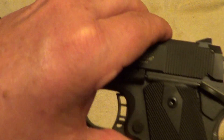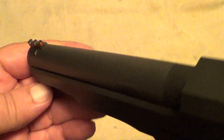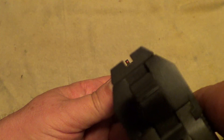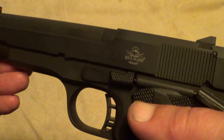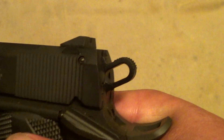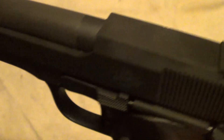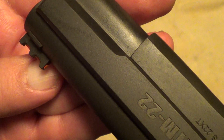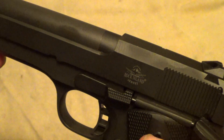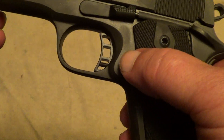This Rock Island Armory XTM-22 in .22 Magnum is a fun little gun to shoot once you learn where to aim. It does have pretty good sights, but it does not shoot to point of aim at 20 yards — it shoots a good four or five inches low. Short of putting an adjustable sight on there, the front sight isn't very tall so you can't take that down. To bring the point of aim up, you'd need to shorten the front sight or raise the rear sight.